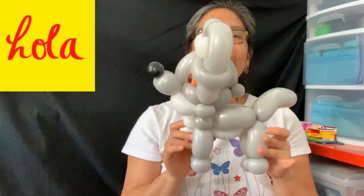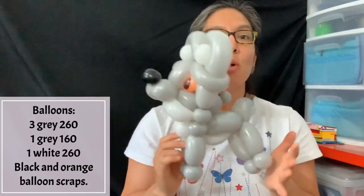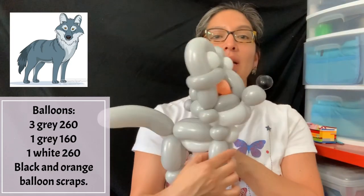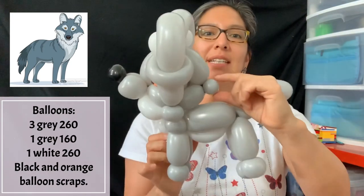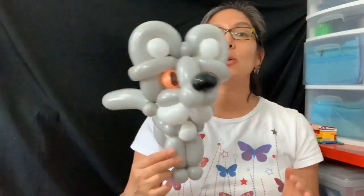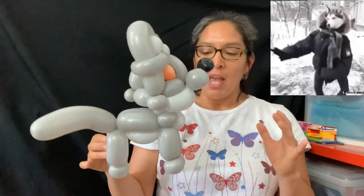Hey everybody! So we're going to make this today. I asked my son what it is and he said it's a wolf — that was the first thing he said. So that's the idea. I tried to make a wolf and I'm going to share it with you. I'll probably change some details — like this bubble is unnecessary — but the design is really cute and fast and easy. Let's do this!